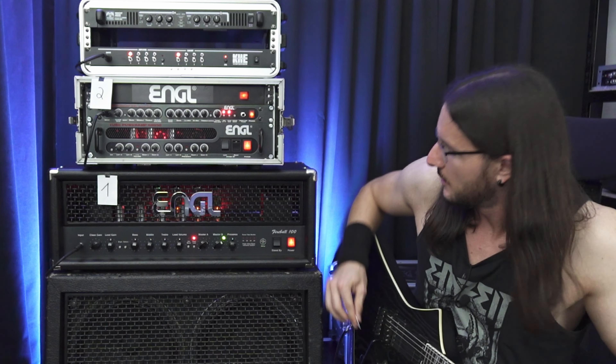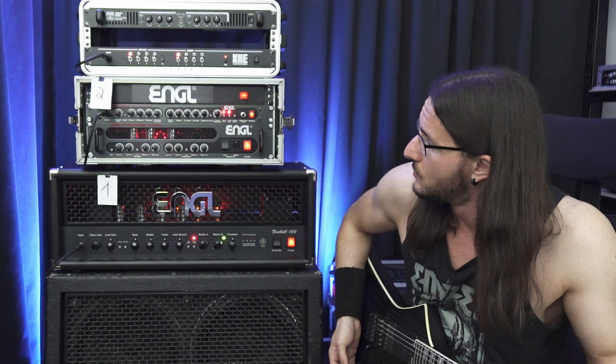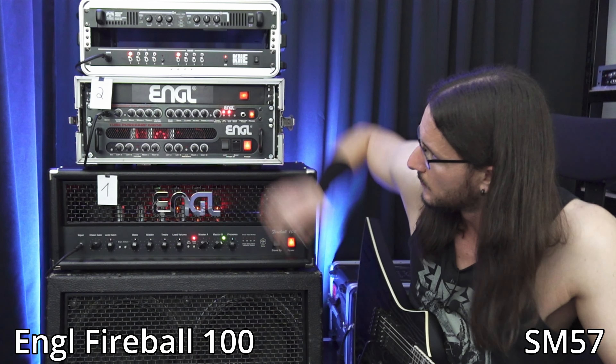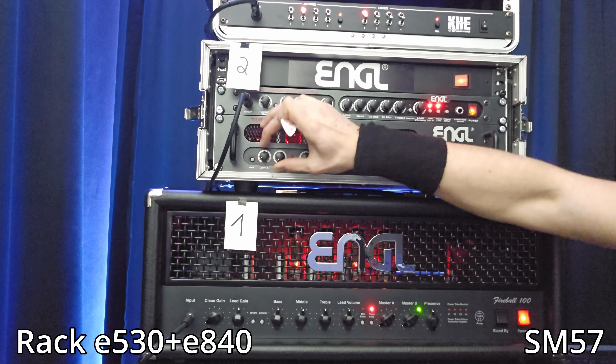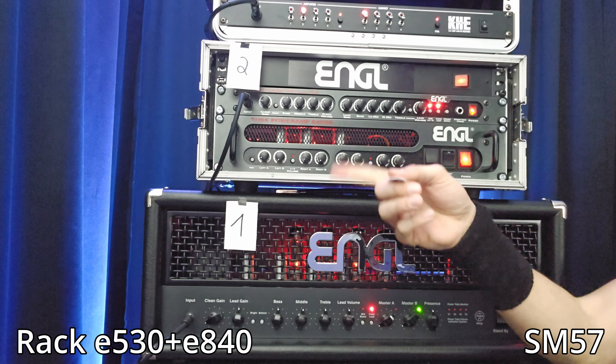The Fireball is much louder — probably because of the 100-watt headroom — but I can fix this with the master on my rack. They're pretty similar now, maybe a bit different. You can see what I'm doing in my second camera.